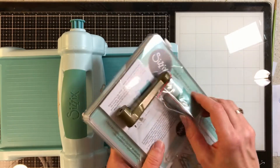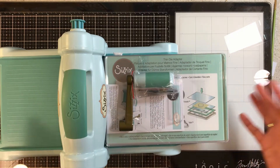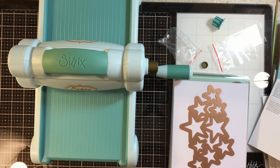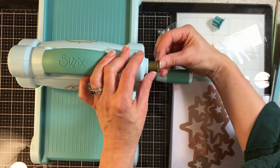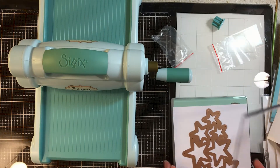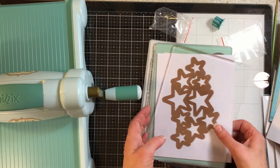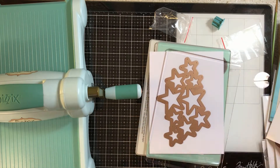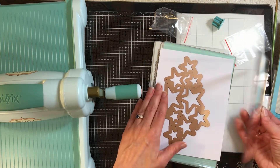I will go off camera to put the handle together and then show you more about this machine. Okay, I'm back — it took me about six minutes off camera to throw away the trash, put the handle on, and put the decorative cover on. Now the handle is ready to turn. If you're not familiar with die cutting, a Sizzix machine shows you on the pads how to put things together — it gives you the instructions right on it.